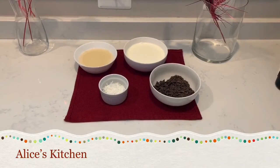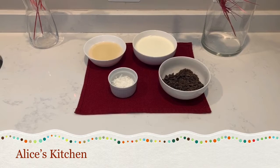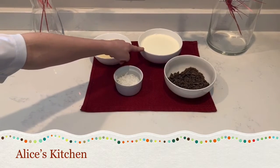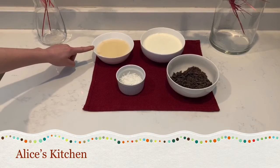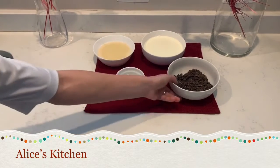Today we are going to make Italian ice cream — stracciatella flavor and coconut flavor. Let's see what we need. We need 500 ml of whipping cream, 300 g of condensed milk, coconut, and dark chocolate.